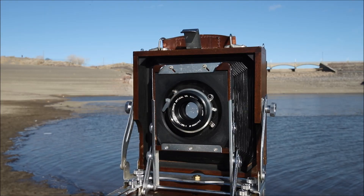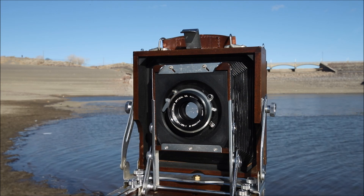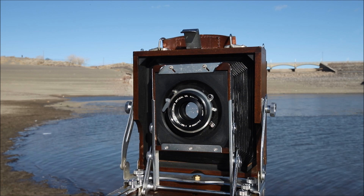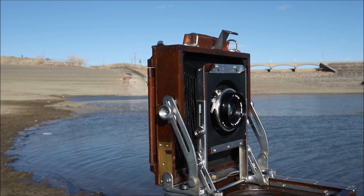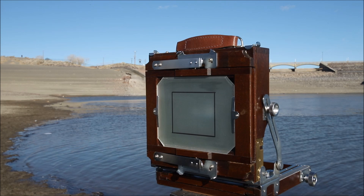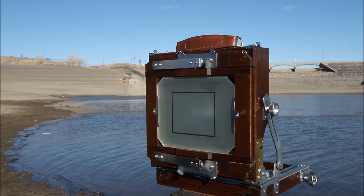Here's a closer look at this beautiful 4x5 camera. It's kind of a traditional field camera made of beautiful wood, handcrafted. But today we're not going to be shooting film. We're going to be replacing the back — taking off the ground glass and replacing it with a holder, a sliding back, to put the little Sony camera on.